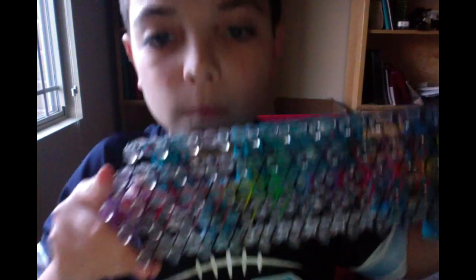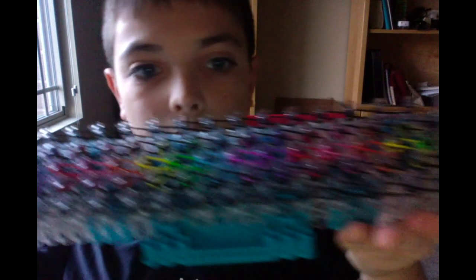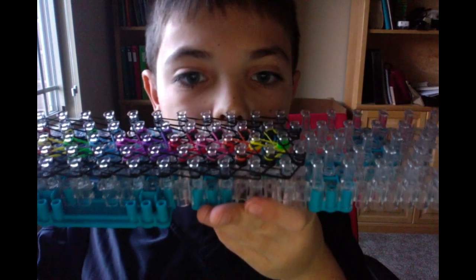He does a lot of rubber bands, but that's pretty much all he does. I'm doing all this, and I have blue and purple to go, and then I am done with that.